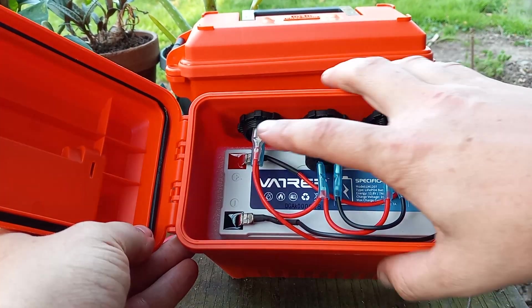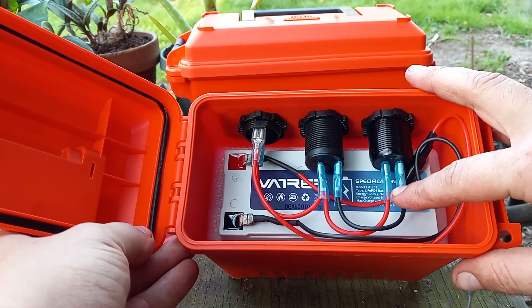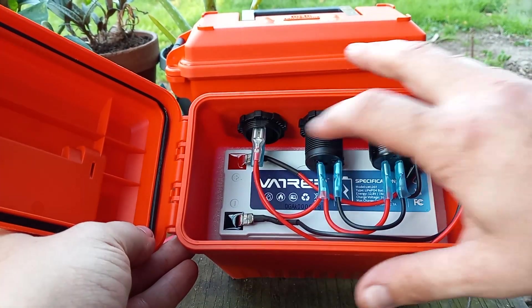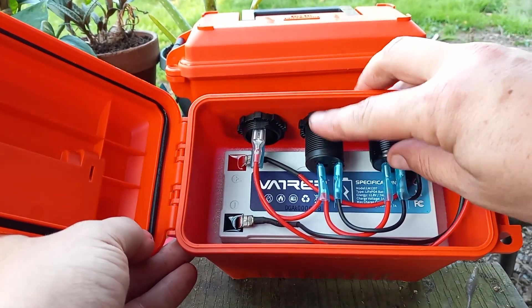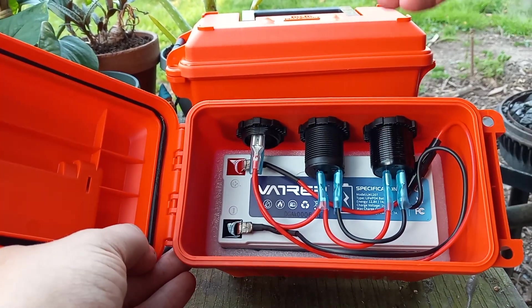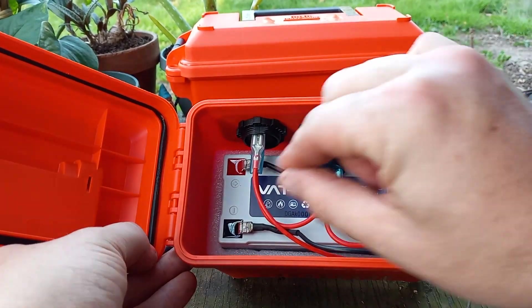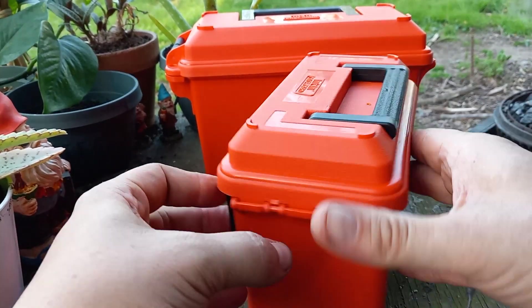Everything is plugged up. Once you install these three, you have to unplug them to install this one and then plug them back up. You have to unplug them because you need to use the screw to tighten them — you take this off, stick them through, then put this back on to tighten it up. It pinches in there, and you just hook your connections back up. That's it, dudes — it's really that easy.